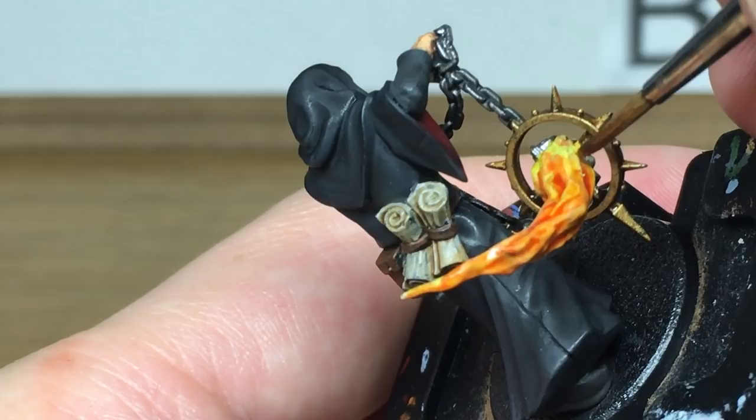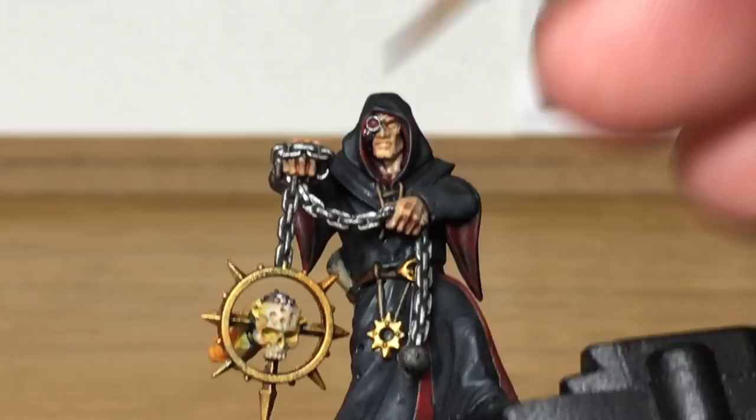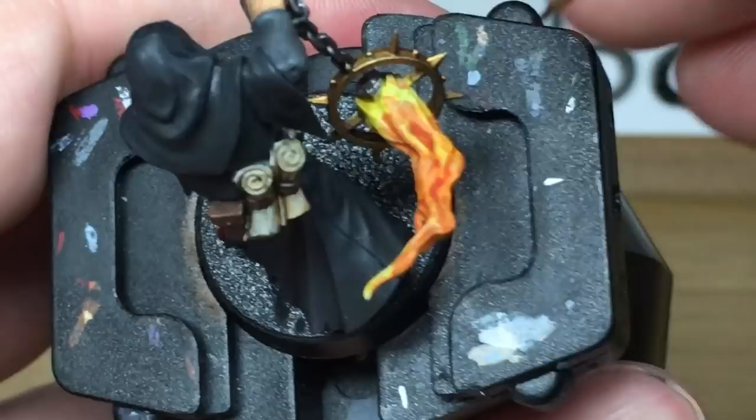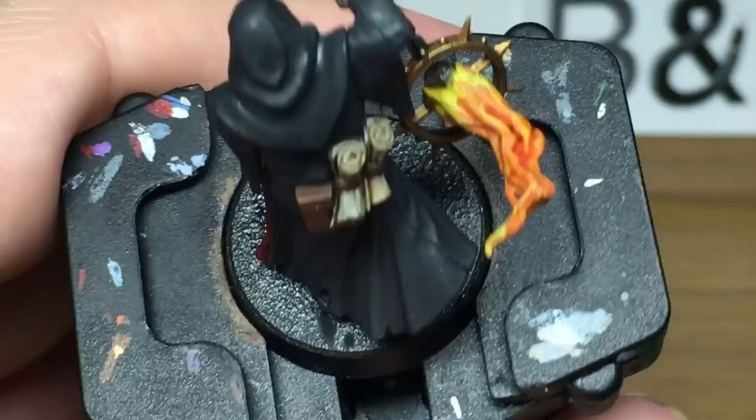Now we're going to move on to Citadel Carroburg Crimson to add a few more little bits to the flames, add a little bit around the eyes to give them a sort of fiery glow, and darken up the back end of the flame.